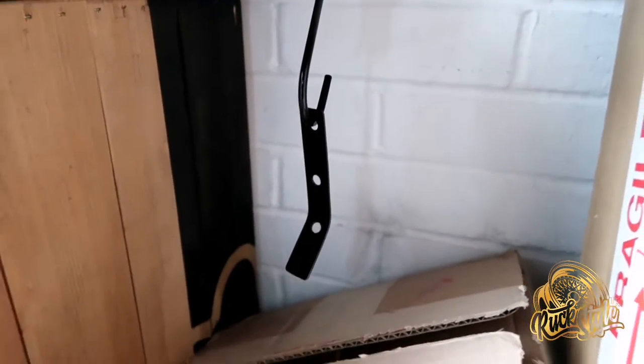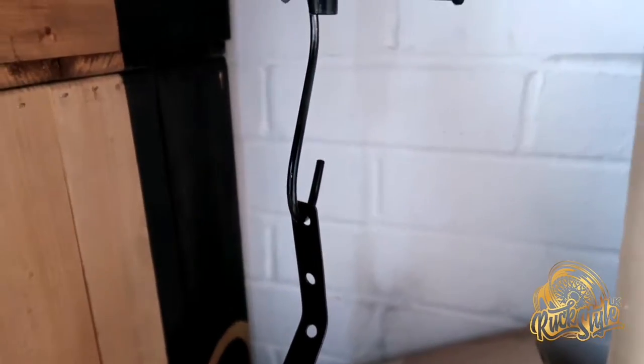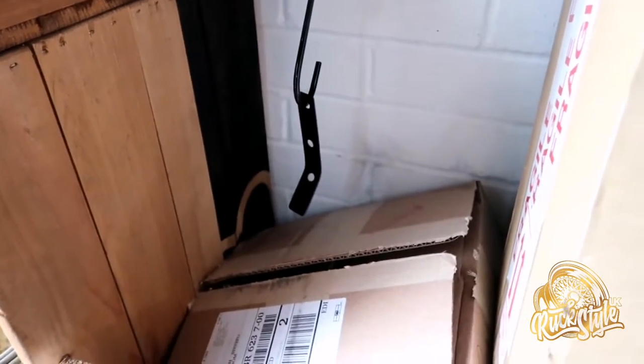So just painted up the little bracket — used a bit of etch primer and then some Hammerite smooth. So that'll look good when it's done. So good morning, today's another day — it's a beautiful day outside, a little bit chilly. Bracket's been made and painted, so that's ready for mounting the Koso gauge to the frame on the bike.